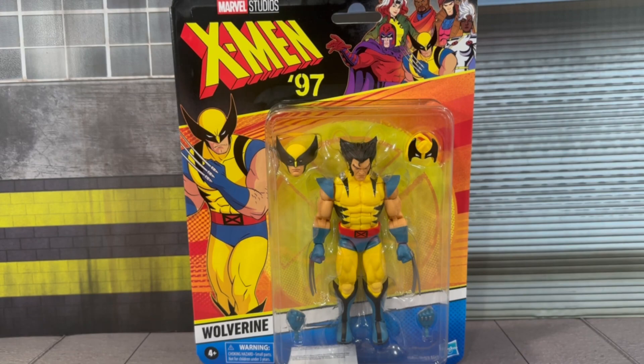What is going on, you guys? It's your boy Alex West Collects, bringing you another figure review. Today we're taking a look at the Hasbro Marvel Legends X-Men 97 Wolverine. This figure's not quite out yet at retail — I did grab this off eBay and paid a little bit more to have it here in hand.